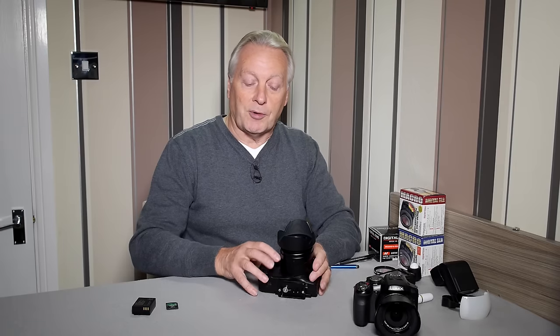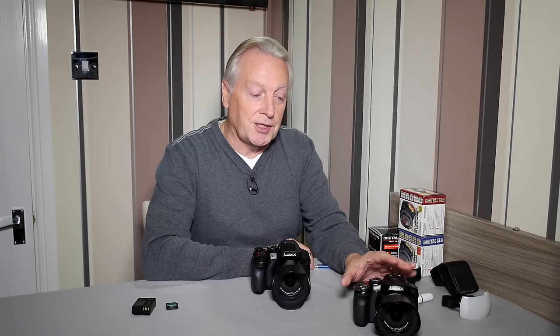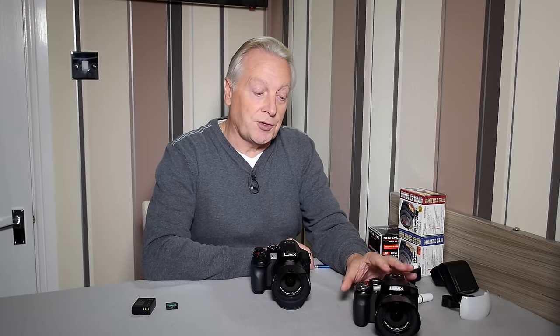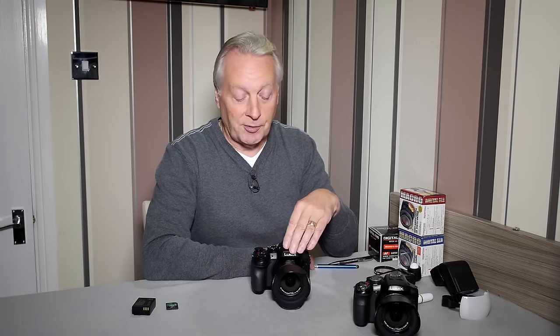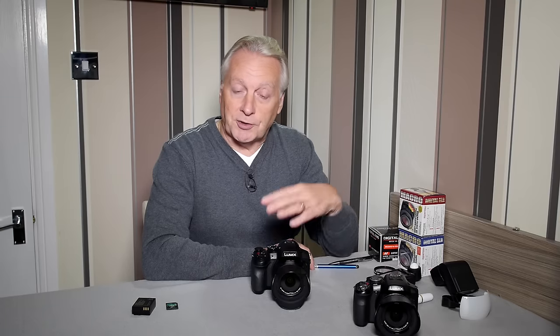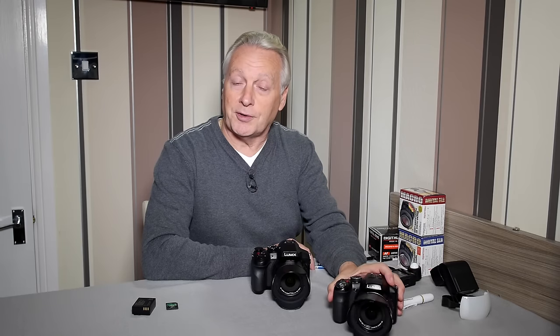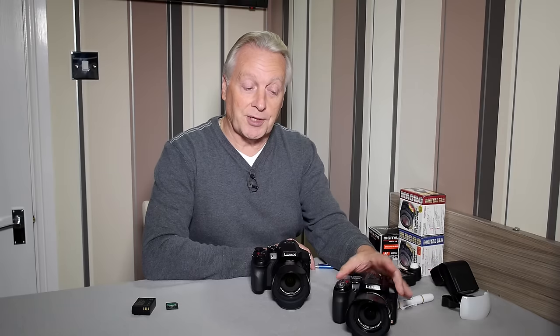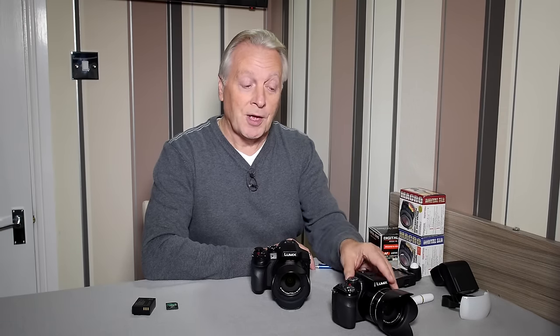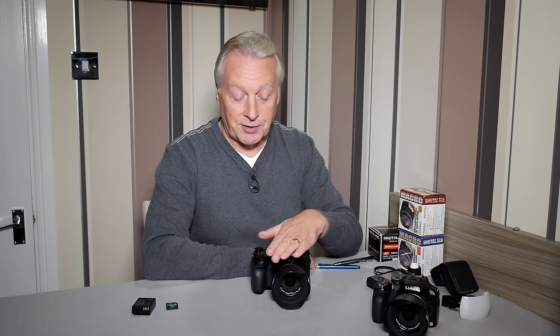If you power up the camera you'll notice it says 'insert memory card.' Unlike the FZ200, which has sufficient internal memory to shoot 13 full-res 12-megapixel images, the FZ330 doesn't have any built-in memory you can use. So in every situation where you want to take pictures you're going to have to install the memory card — you're not going to get that luxury with the FZ330.